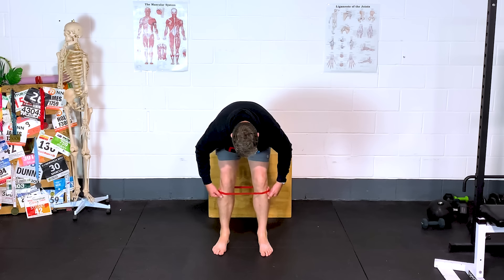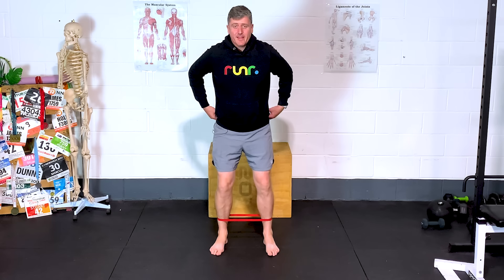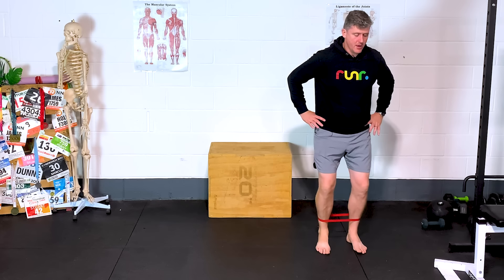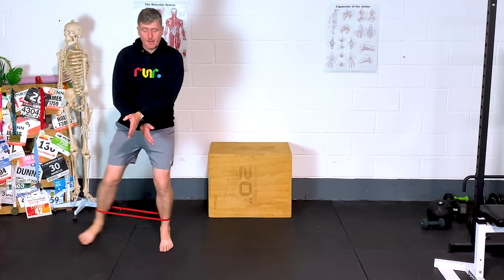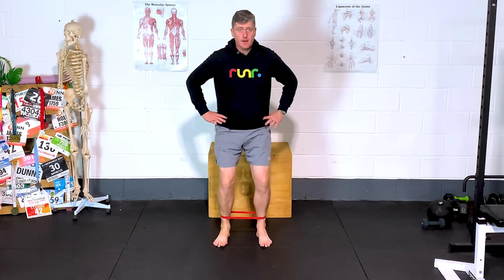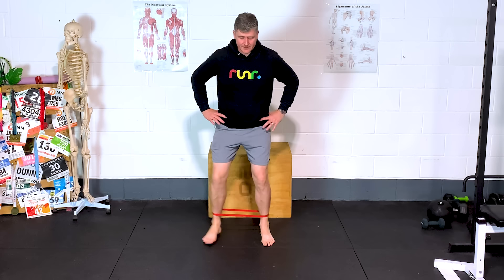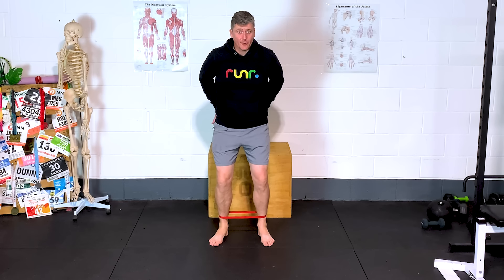Whether you've got the band around your ankles, which is harder, or below the knee, easier, or above the knee, even easier, we can work through a crab walk exercise. This starts strengthening up this lateral plane of motion — muscles like our glutes in particular really start working hard. They're the muscles we need to be better at stopping us from swinging the leg across the midline as we're running. After 20–30 seconds of moving left, right, right, left, those glutes are going to be singing.